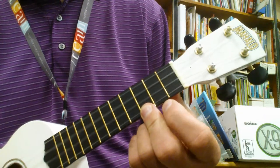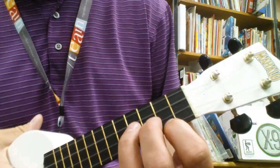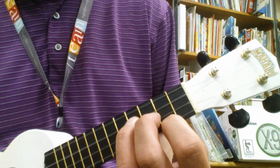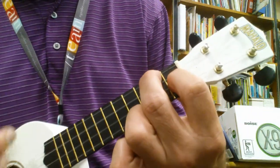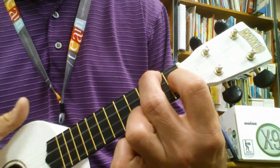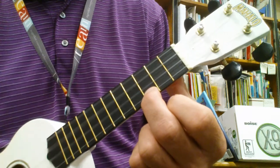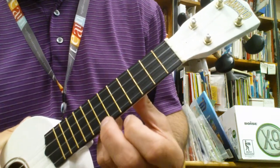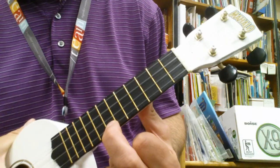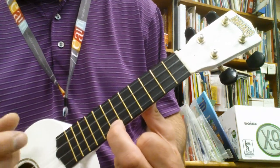The chords are C, E minor, A minor, and F. But after you play the traditional chords a couple times, you move your finger up to the 7th fret, or where the second dot or marking is for the C chord.